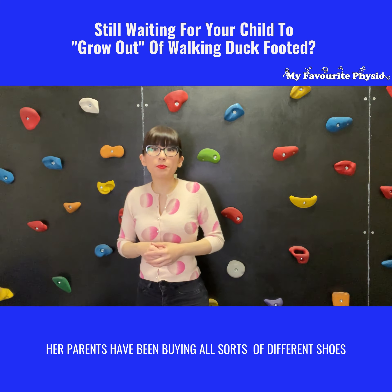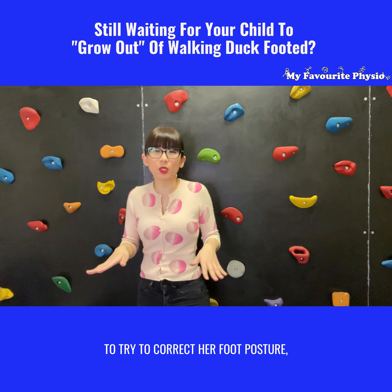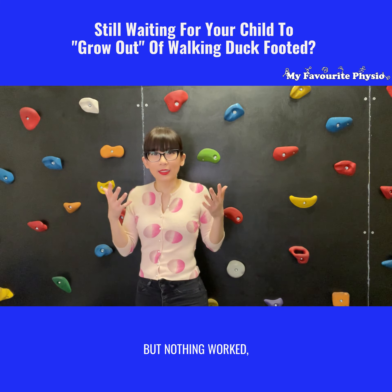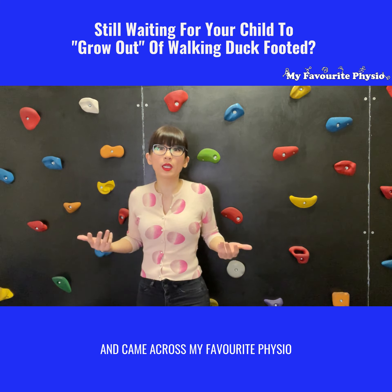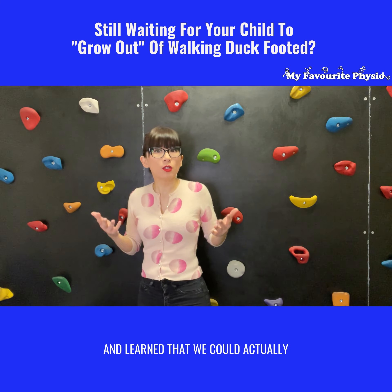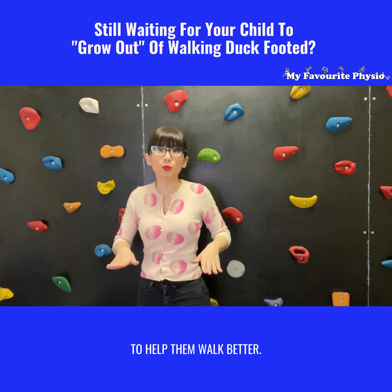Her parents had been buying all sorts of different shoes to try to correct her foot posture but nothing worked. So her father went online, started doing some research, came across My Favorite Physio, and learned that we could actually help correct a little one's foot posture to help them walk better.